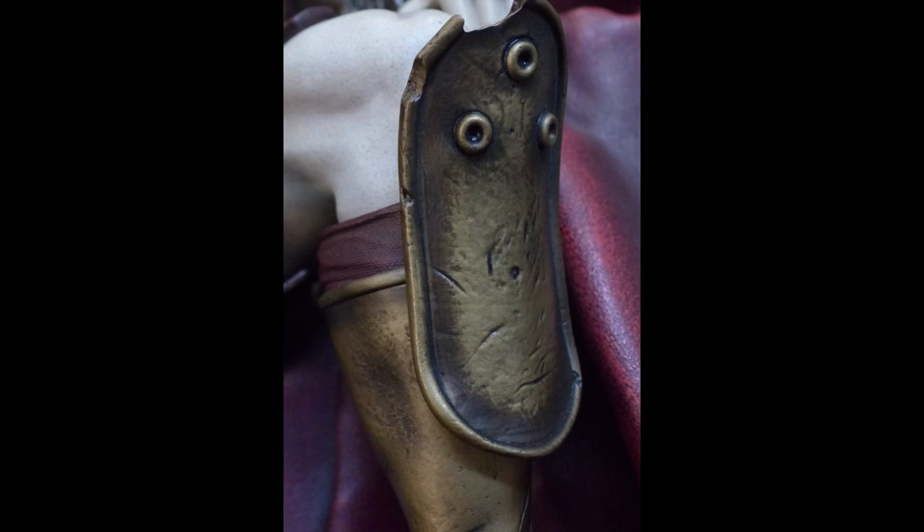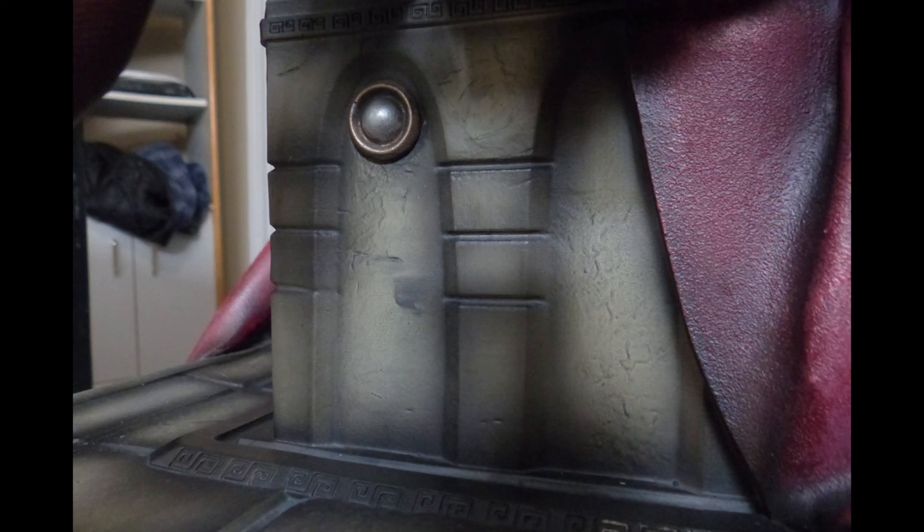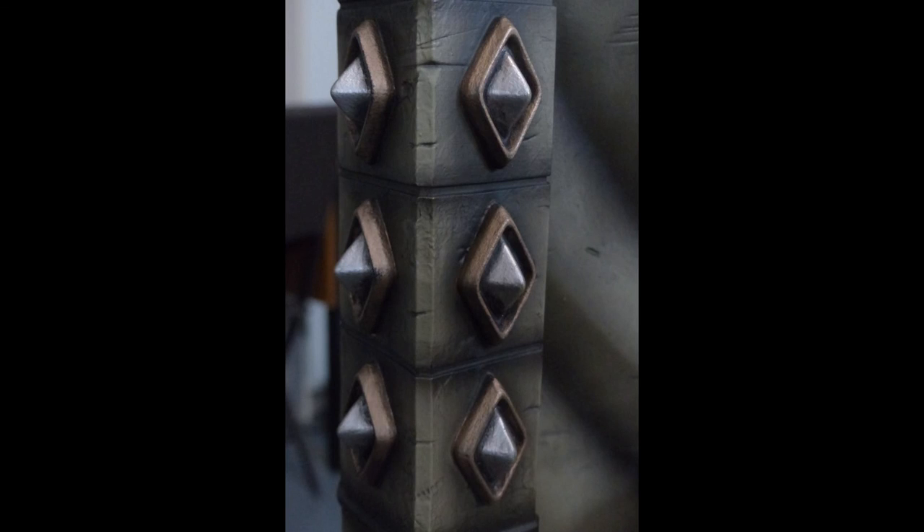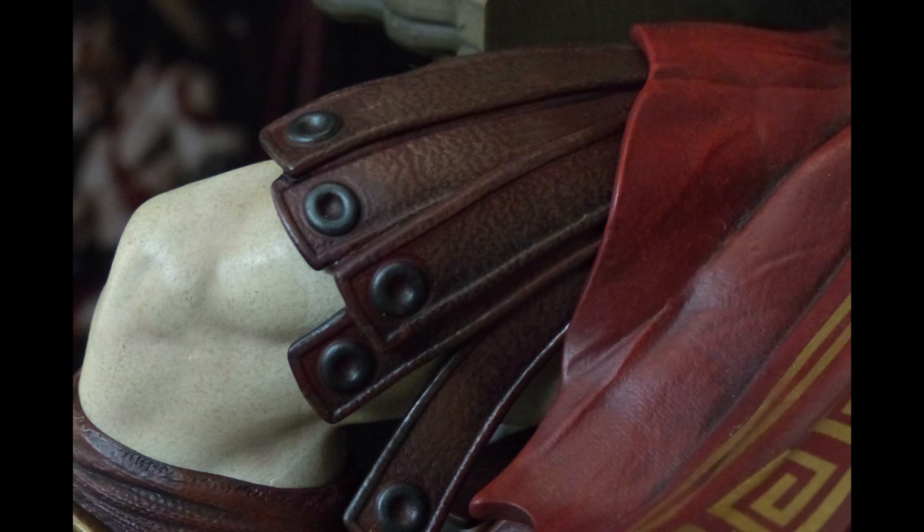This is my first statue review — I hope it helped you. If you have any questions, just leave a comment and I'll try to answer. I should make a couple of other reviews in the next weeks for the Breton statue by Gaming Heads, Gecko's Bloodborne Hunter, 3A's Fallout T-45 Power Armor figure, the Borderlands Moxxi statue, and other statues I have on pre-order when I receive them. So see you soon!